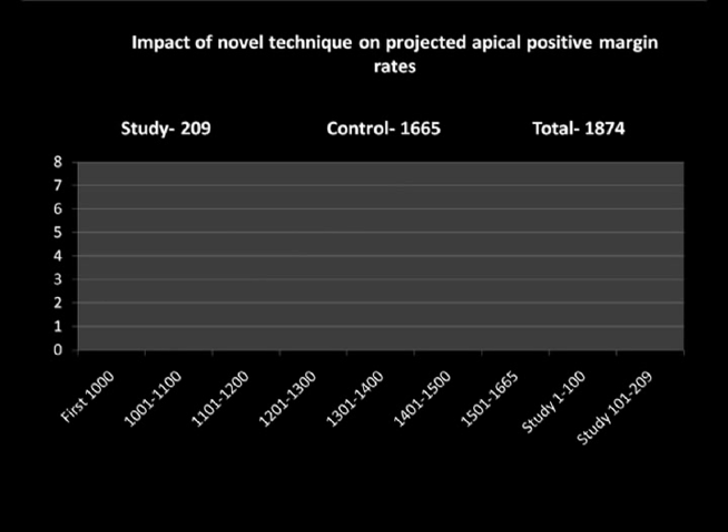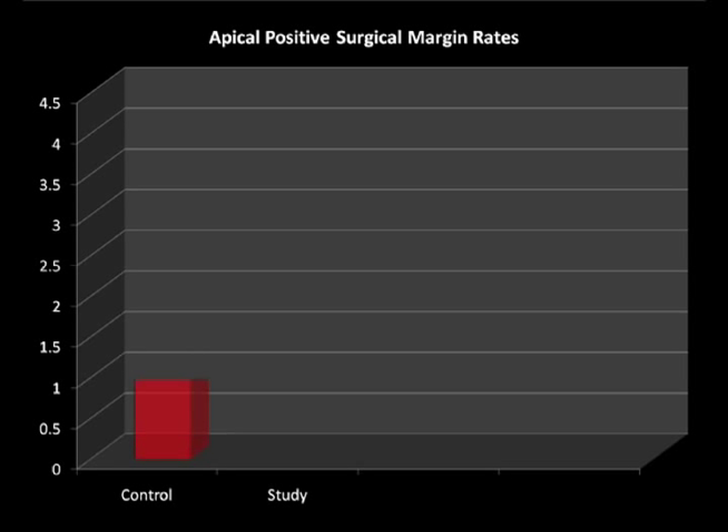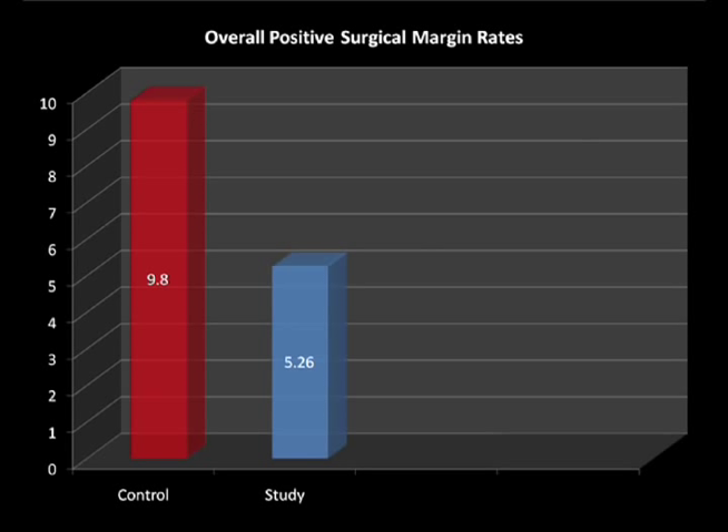Results of the anatomic retroapical technique: This technique has been used in 209 consecutive cases. We have studied its impact by calculating the incidence of positive apical surgical margin and comparing the rates to those of our previous 1,665 consecutive cases, where our approach was primarily an anterior one. Apical positive surgical margin rates dropped fourfold in the study cohort: 4.4% of the control group experienced apical positive surgical margins, while only 1.4% of the study group experienced apical positive surgical margins. The overall positive surgical margin rates also decreased from 9.8% in the control group to 5.26% in the study group.